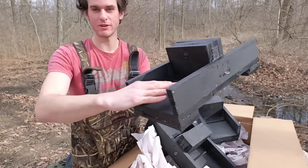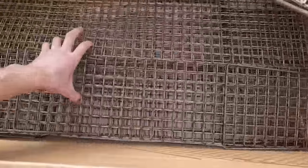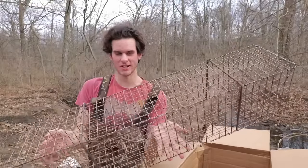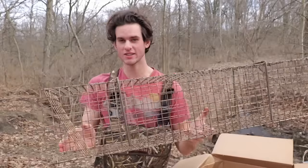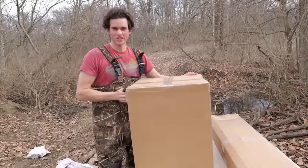These muskrat floats float in the middle of the pond and you can put a foothold trap right here and put some bait on there. Also in the bottom of this box I got half a dozen colony traps. These are the same as what I was using for the $0 muskrat traps, but these are actually good traps - doors actually flip up nice and good. When we check this tomorrow, we could actually have half a dozen muskrats in one of these.